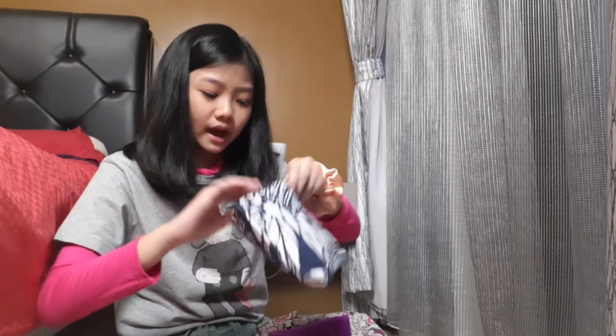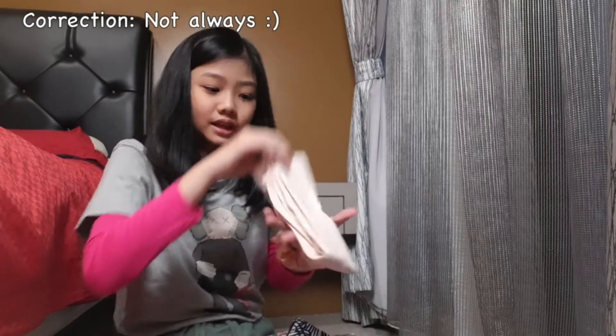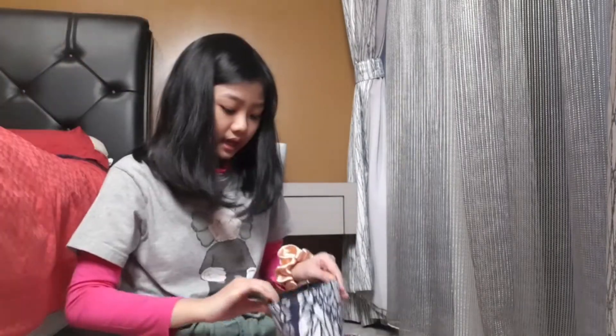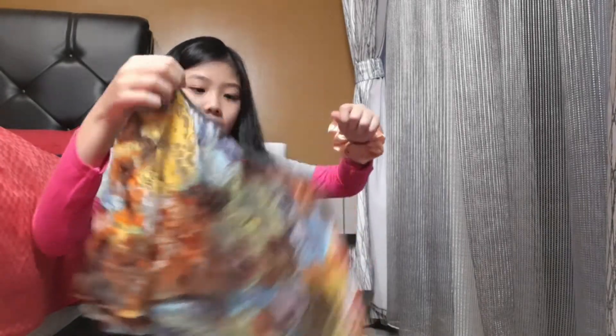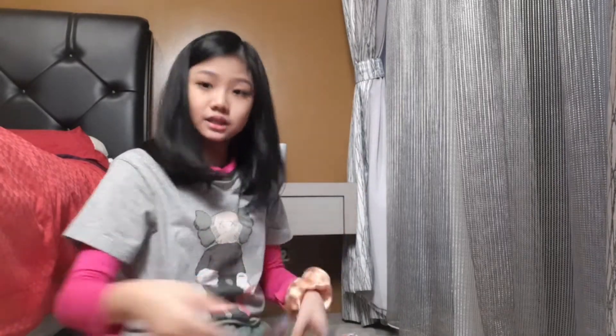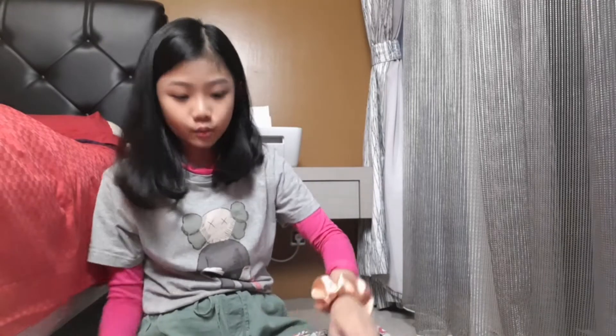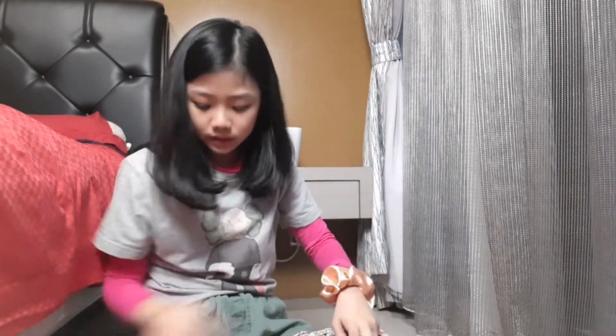Inside the pouch I always bring extra tights in case anything happens, and two skirts. One has a flower pattern that I always use, and the other is a black skirt which is already folded neatly, so I won't open it. That's everything in that section of the bag.